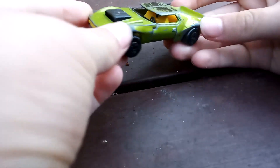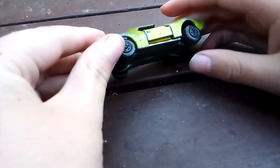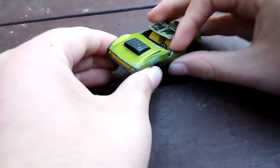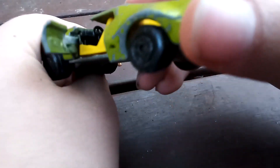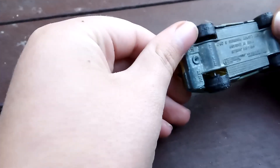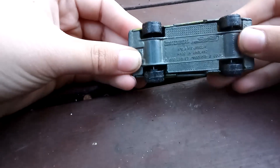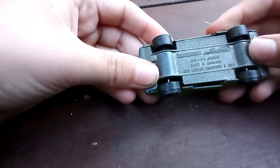Here we have a really old car — kind of messed up. These bits are falling off, it's real messed up. But you can open the door and see all the steering and stuff inside, then close it back up. On the back — you can't read it because my camera is being weird — but it's made in England, 1972 Lesney Products, Matchbox Superfast, I think it says.